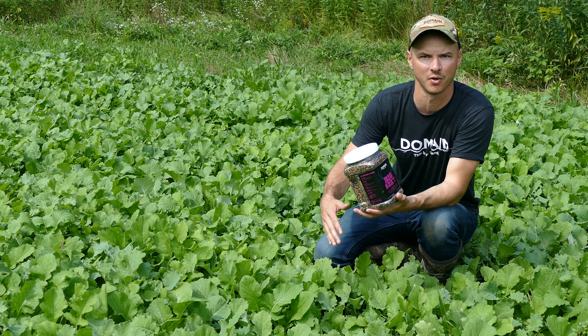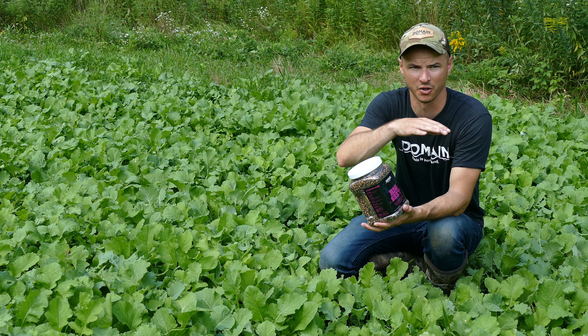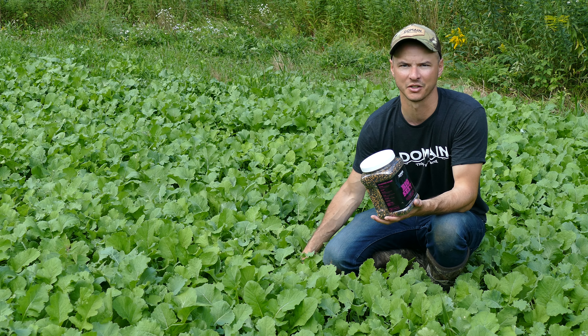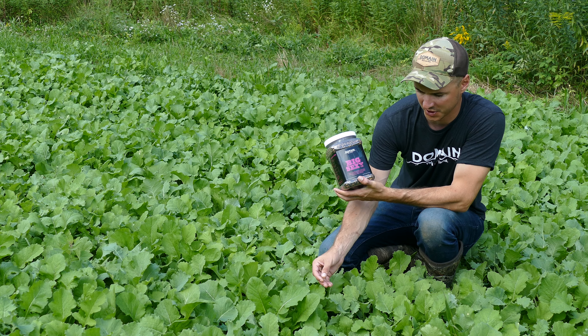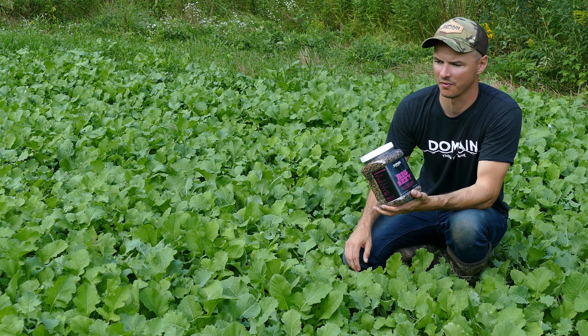We put a lot of work into this field. This is our first year ever planting this. We put a lot of lime down — we wanted to push our pH up as close to seven as we could. Certain areas of this field are a lot sandier, some of it has more thick good black dirt.